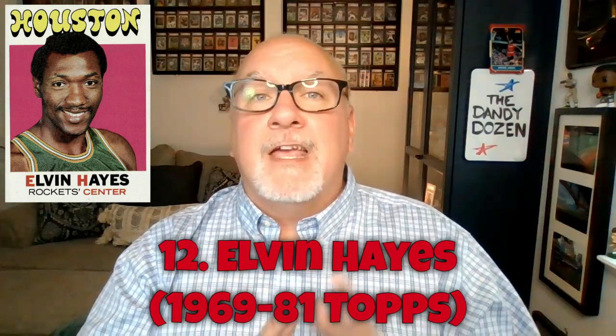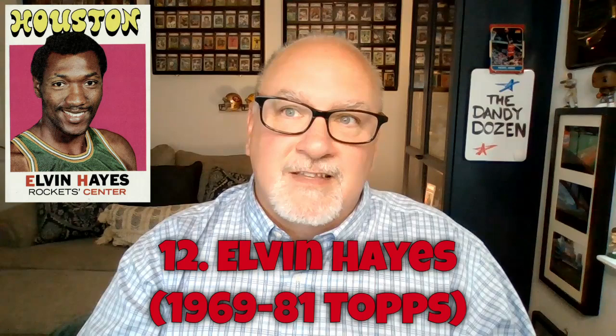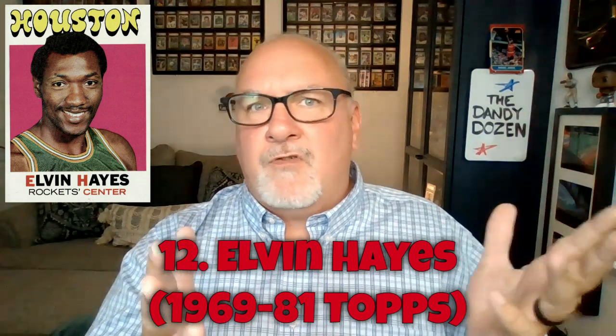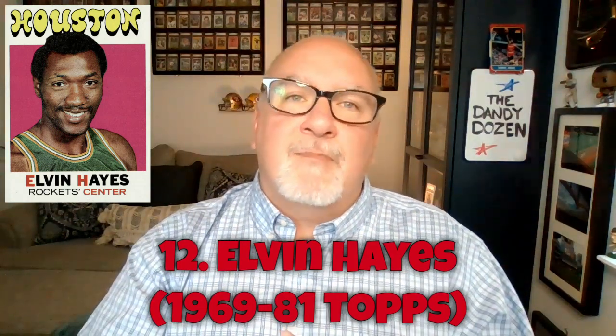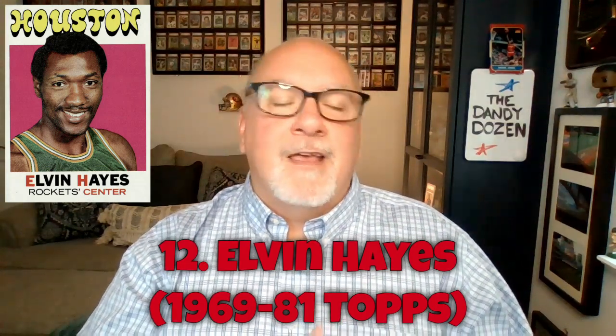Hayes played from 1968 through 1984, so cards were missing on both sides of his career — only produced in the middle years. Here's a weird stat: Elvin Hayes retired as the NBA's all-time leader in minutes played — exactly 50,000 minutes. He's now seventh all-time, behind superstars like Dirk, Kevin Garnett, Karl Malone, and LeBron, but he was the leader when he retired.